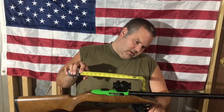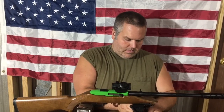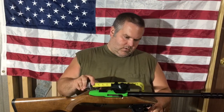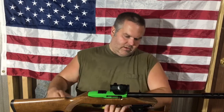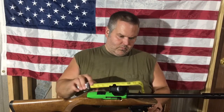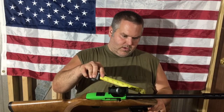On this bipod there are several different locking positions. The lowest position is about six and a quarter inches. The next position is about six and three quarters from the bottom of the stock. Then it goes about seven and three eighths. The next locking position is at eight inches, then eight and a half, and about nine and a quarter inches. So a good bit of adjustability on it.